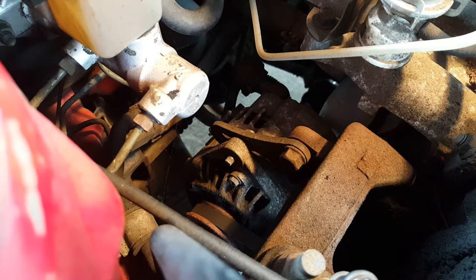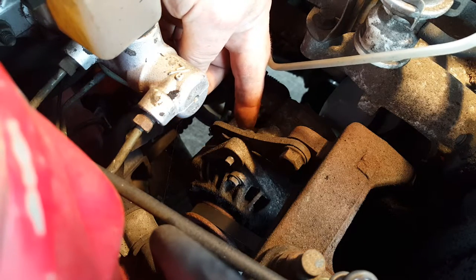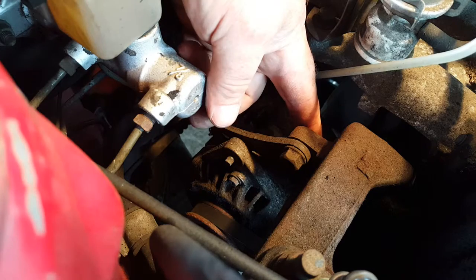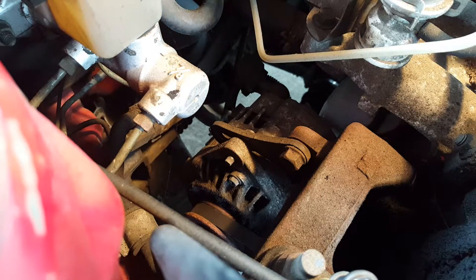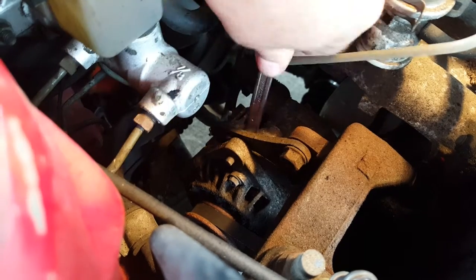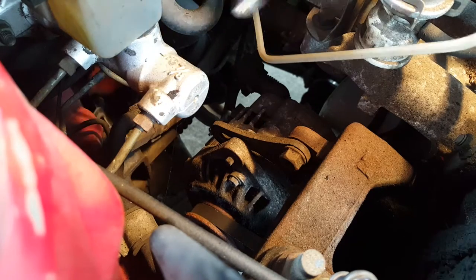So to adjust the fan belt, it's pretty easy on this particular car — real easy to get to. We've got the adjuster bolt here. We need to slacken that off and then on this particular vehicle we just use a crowbar between the alternator and the engine block and we lever the alternator a bit further away from the engine block. It's a bit of an old school way of doing it. Quite a lot of vehicles nowadays actually have an adjuster — like a really long bolt — you turn the bolt and that increases the distance between the alternator pulley and the engine block.